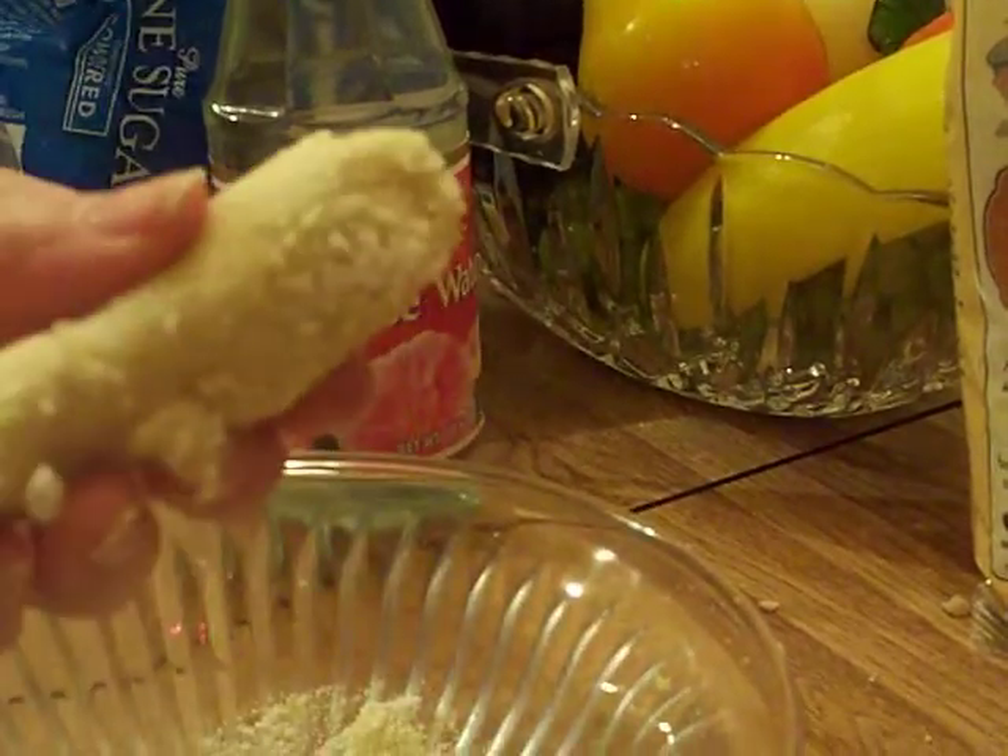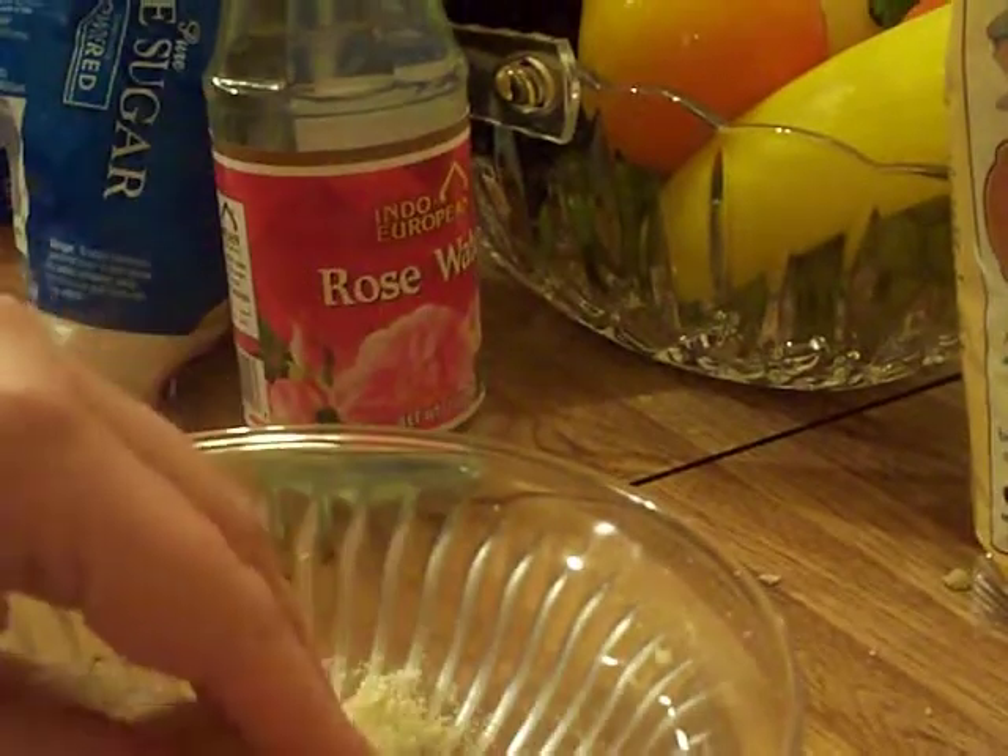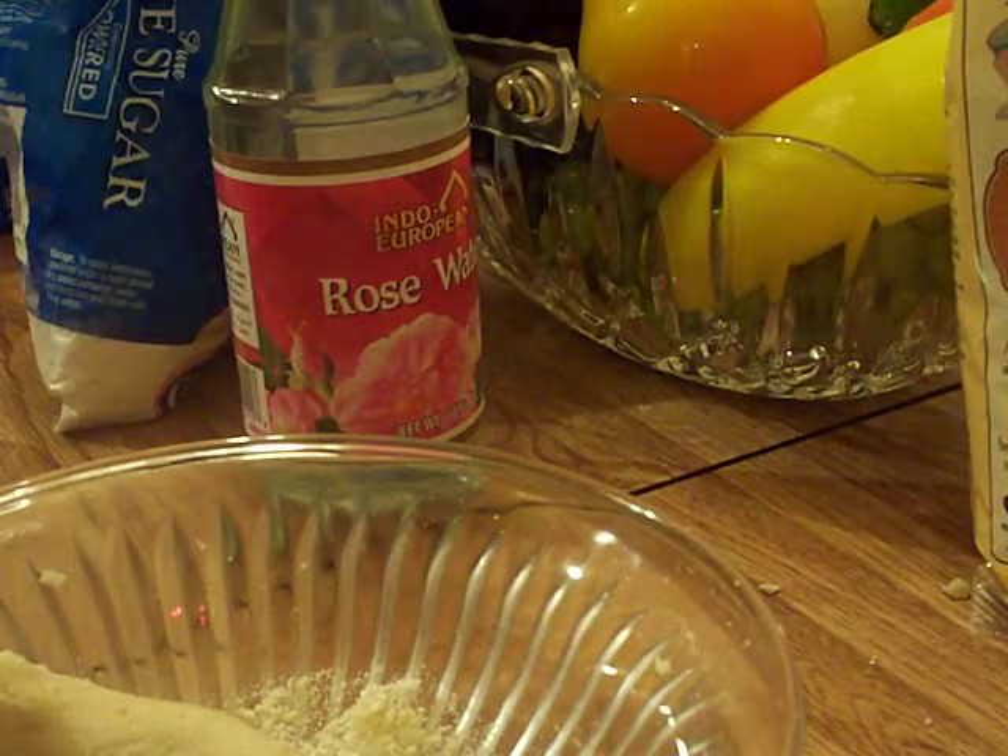But you can just eat it right now as is — it's that good! I hope you enjoyed this recipe. Give it a thumbs up if you liked it. Thank you so much for watching.